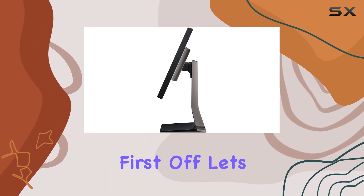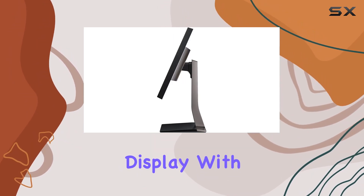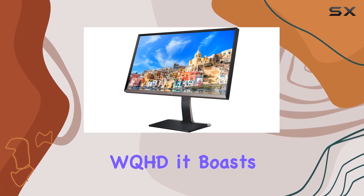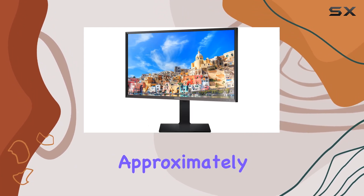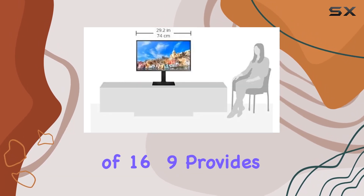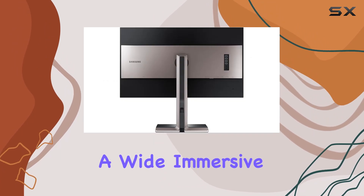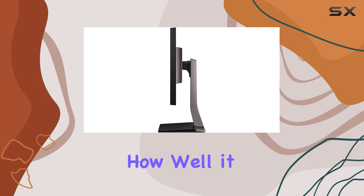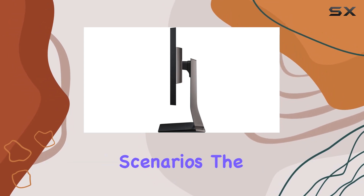First off, let's talk about the display. With a resolution of 2560 by 1440 WQHD, it boasts a clarity that's approximately 1.8 times clearer than full HD. The aspect ratio of 16:9 provides a wide, immersive viewing experience. I'll be testing out various content to see how well it handles different scenarios.